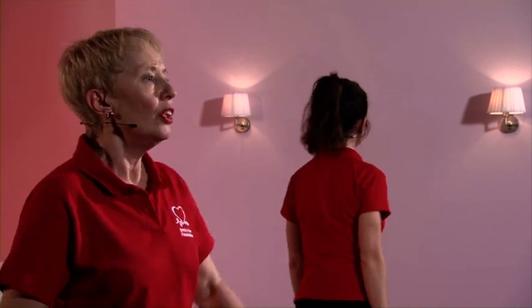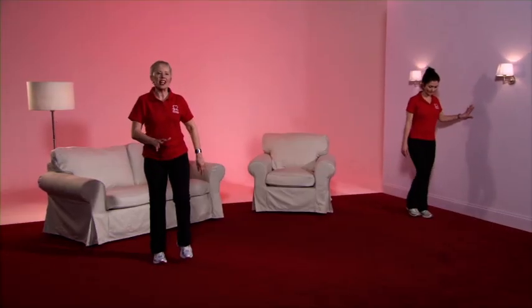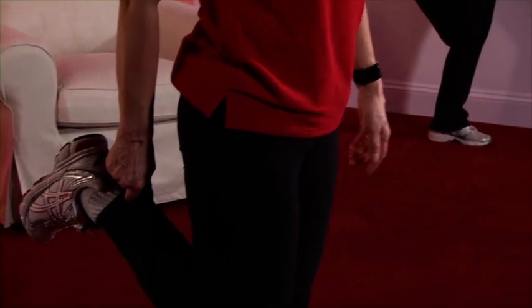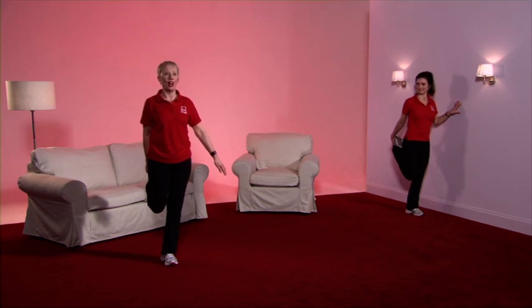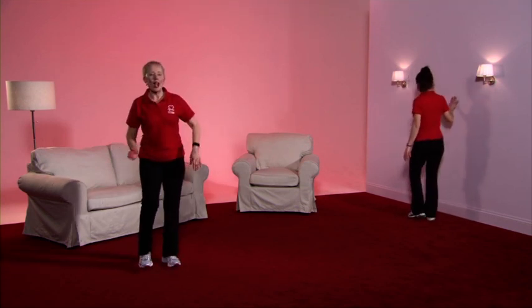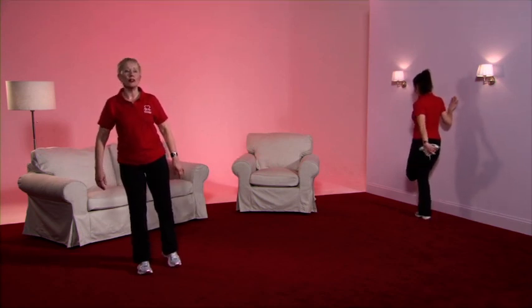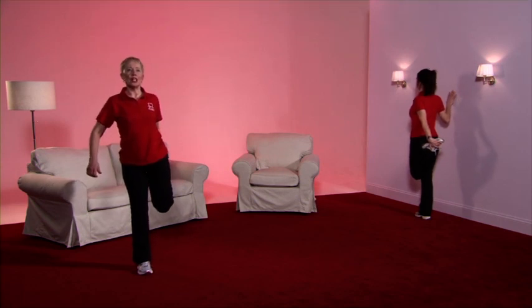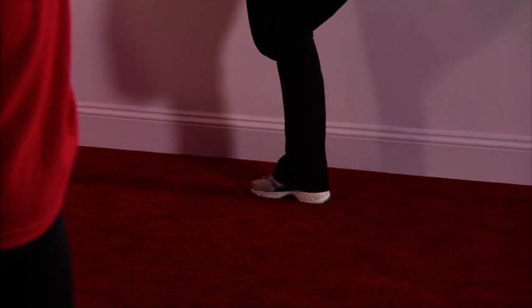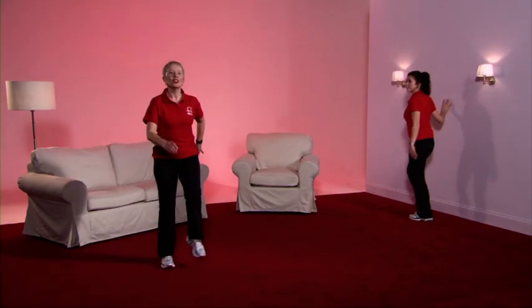The next stretch is for the front of the thigh, which involves standing on one leg. Caroline is going to use the wall for support — if you feel a bit unstable, that's the best way. Taking the weight onto the right leg, focus on something that's not moving, bring up the foot, hold the shoelaces or tracksuit bottom. The knees are in a straight line — feel the tension in the front of the thigh. Now take the weight onto the left leg, focus on something that's not moving, bring up the foot, and feel the tension in the front of the thigh.